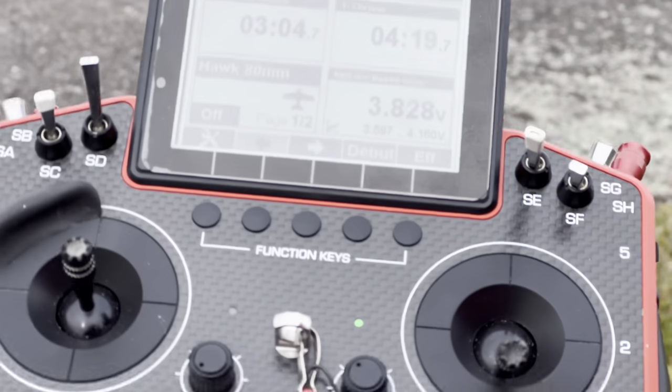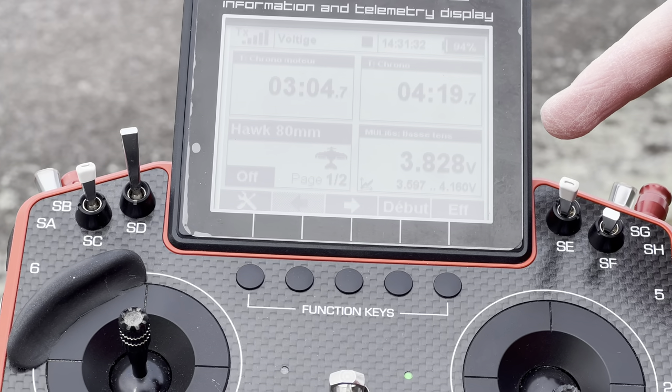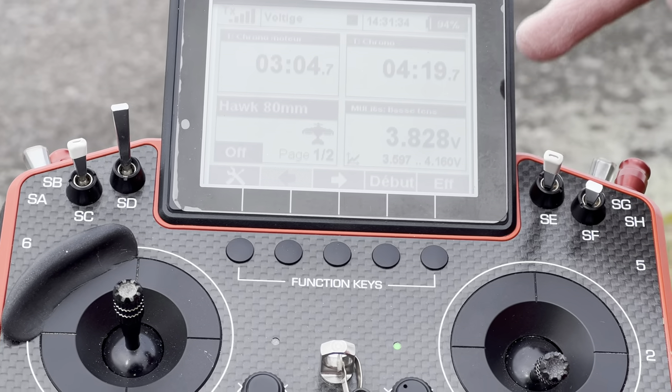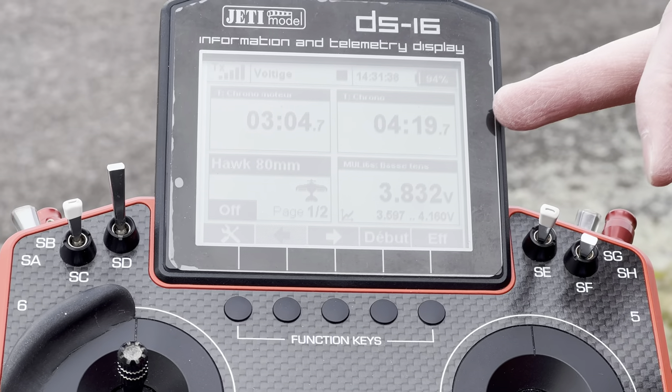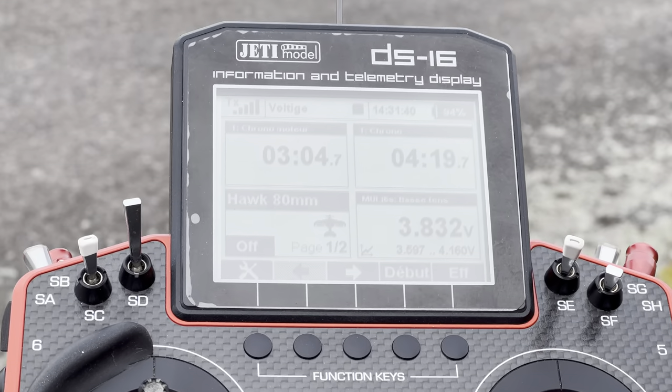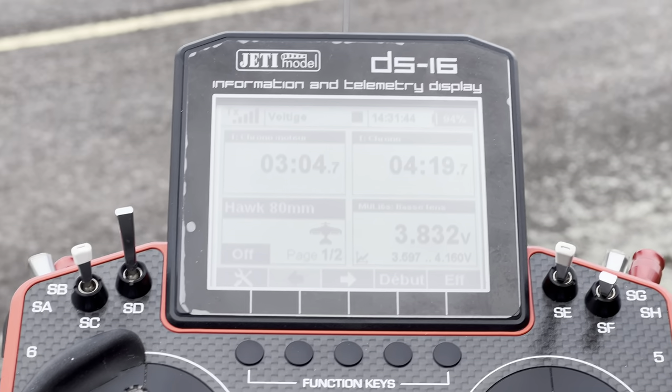Donc qu'est-ce qu'on a là-dedans? Ça consomme rien du tout — on est à 3,86V pour 4 minutes 20 de vol, 3 minutes de moteur. Pfff, extraordinaire ce truc! Tu peux repartir. C'est vrai, je pourrais repartir — mais on repart!